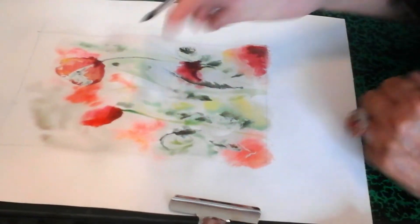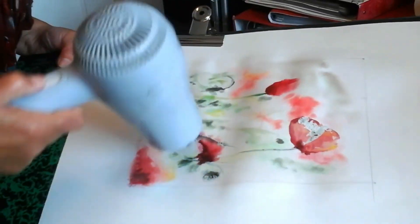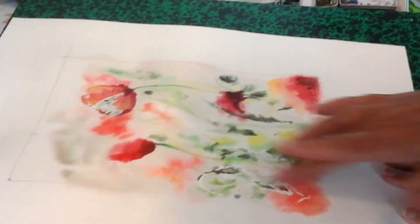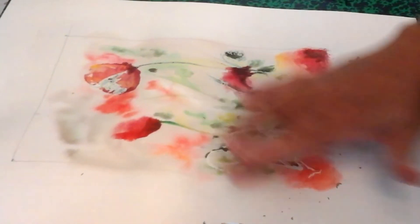Et à la fin, qu'est-ce qu'on fera ? Eh bien quand ce sera à sec — un petit coup de sèche-cheveux peut-être. On frotte et on enlève le masque — le drawing gomme. Alors vous voyez, moi je trouve que c'est souvent très artificiel, le drawing gomme.